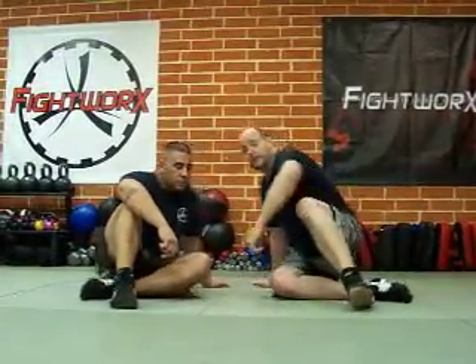Now we're going to show you the actual Americana from half guard. Keep in mind, I'm trapping my opponent in half guard so that I can have two to one to overpower him and get the Kimura. So as always, I'm going to start at guard.